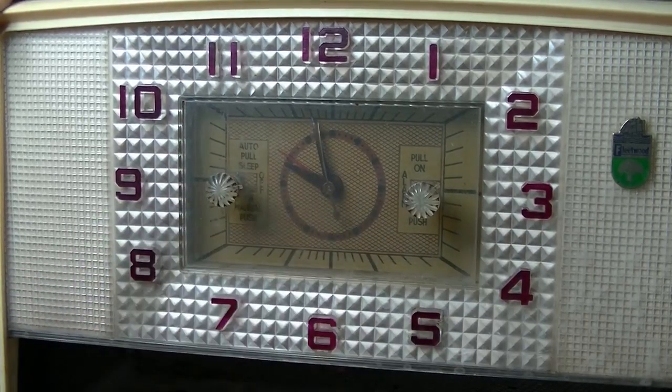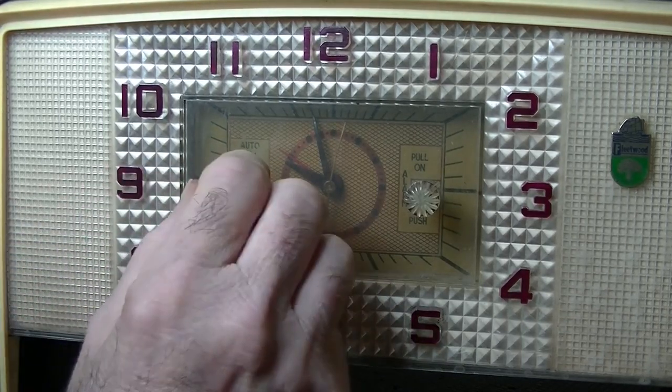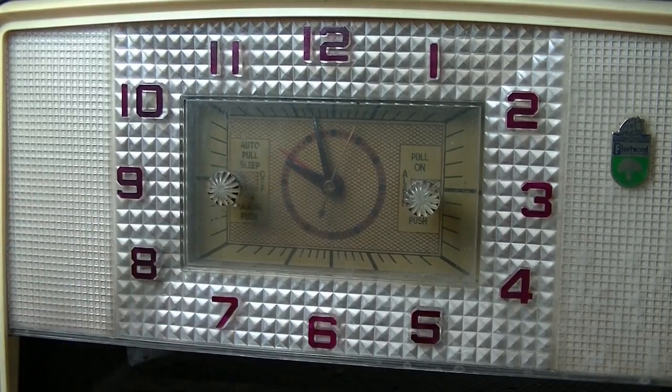Auto sleep — so let's turn the radio on and see if it actually does turn the radio off.